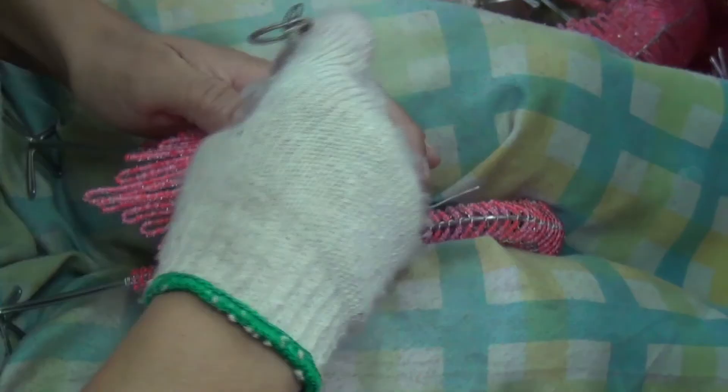A small, detailed piece like a miniature can take as long to bead as the same animal in a larger size, so every bead counts.